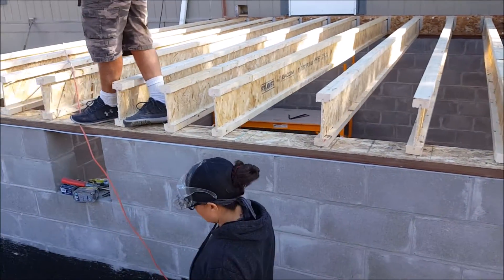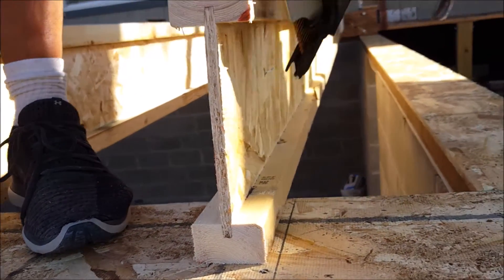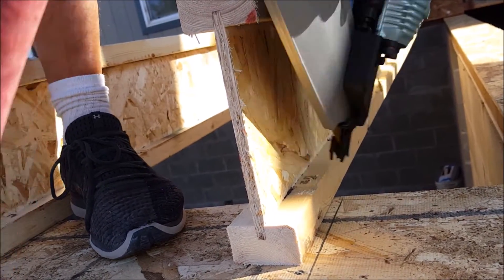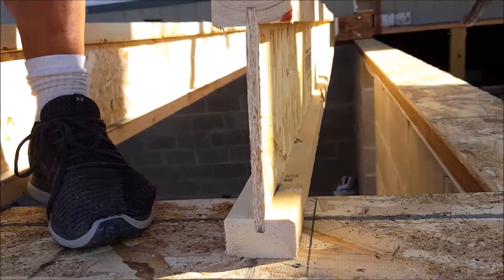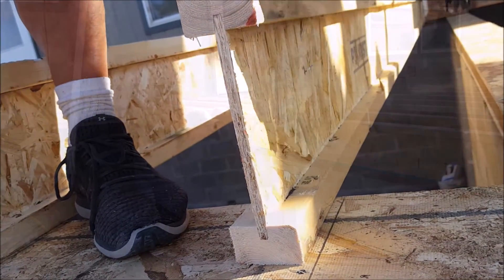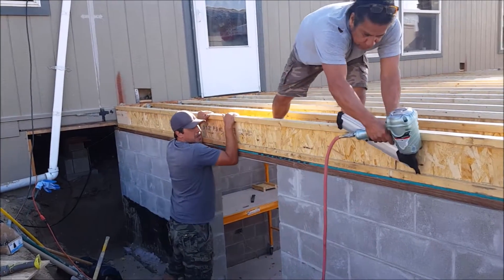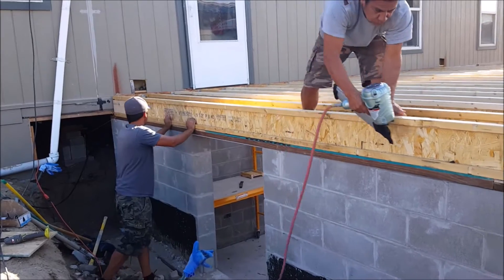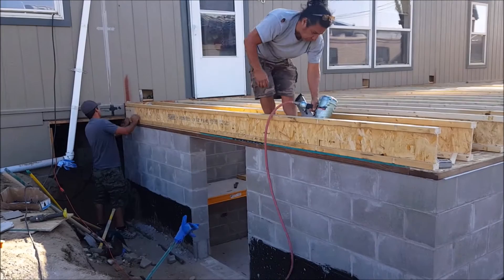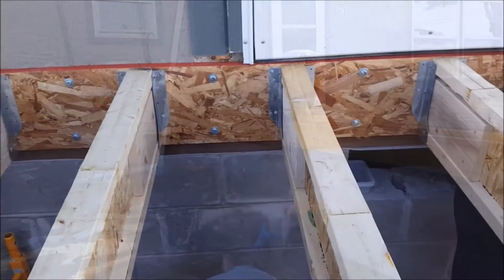Now that I have all my cuts made, it's time to start securing these to the sill plate. I'm using two 3-inch nails driven at a slight angle, and you want to make sure to stay at least 2 inches away from the end of the joist, otherwise it may split. These are spaced every 16 inches with the centers matching the same layout as the joist hangers. With the end i-joist, I mounted it flush with the side of the foundation, then secured it with 3-inch nails approximately every foot on both sides of the bottom flange. I will also be adding some blocking to the end i-joist.